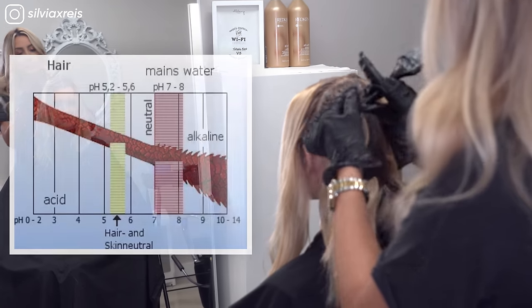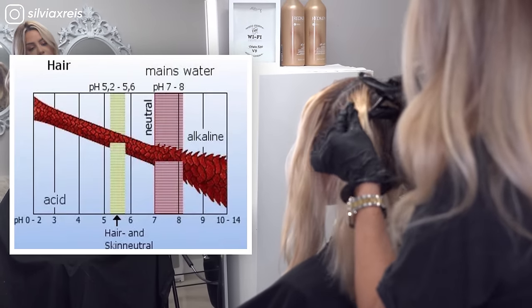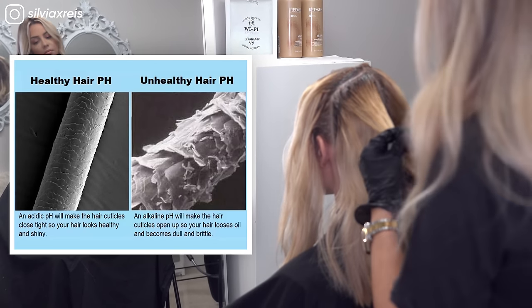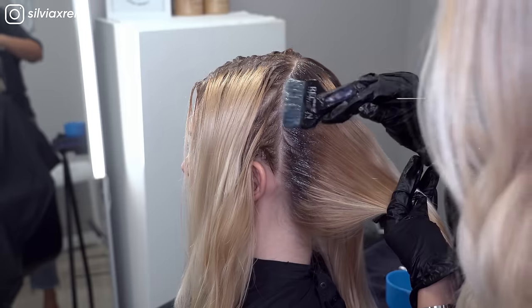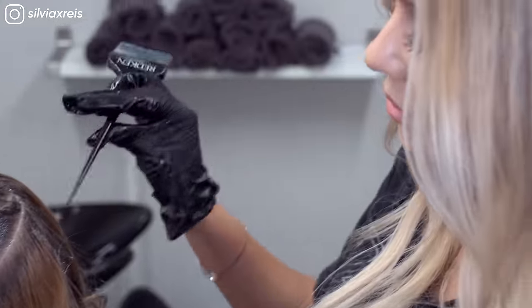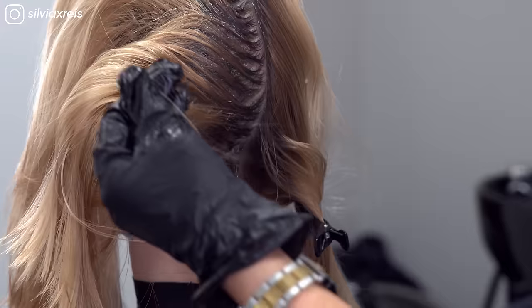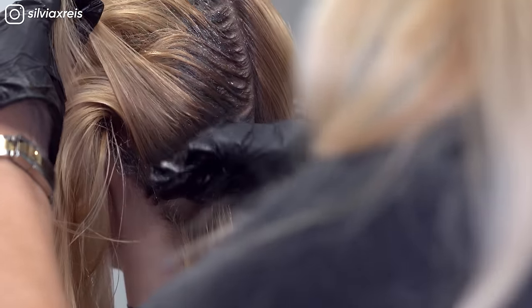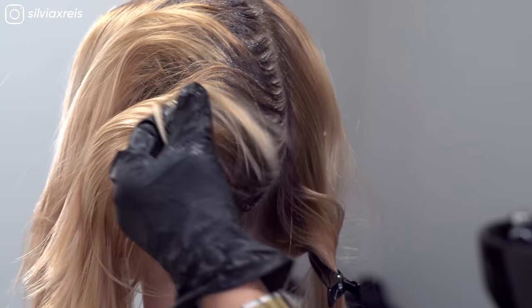As you can see in this diagram here, hair that is too alkaline will open up the hair cuticle, and the hair will become dull and brittle. Oftentimes clients will ask why I don't run the color through the ends, and this is the scientific reason why. Running the color on the roots all the way to the ends would just be adding unnecessary damage to the hair, where you can get the absolute same results but without any of the dryness or damage.